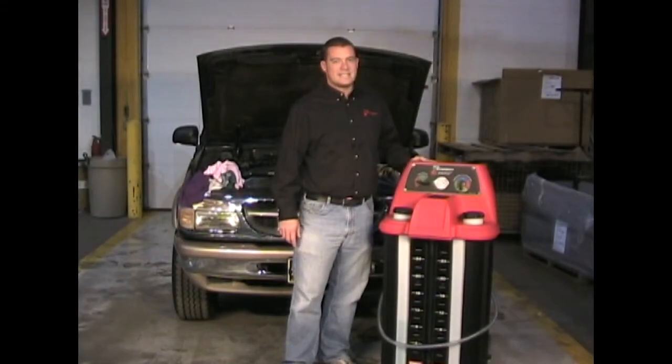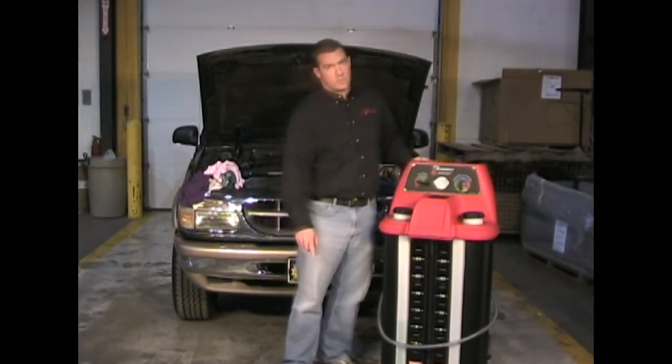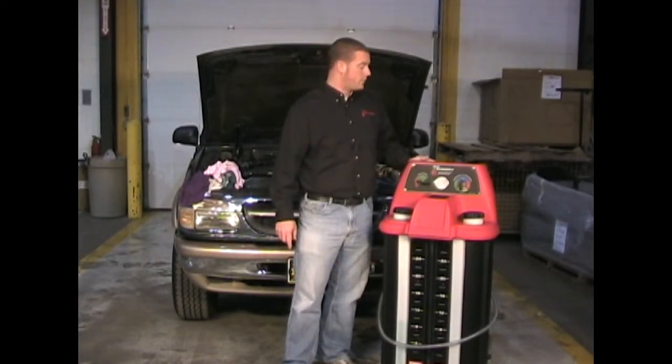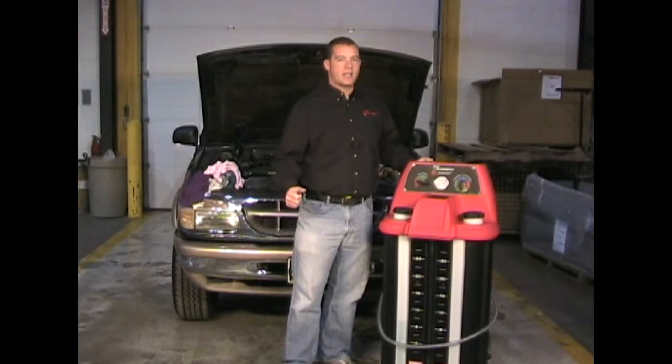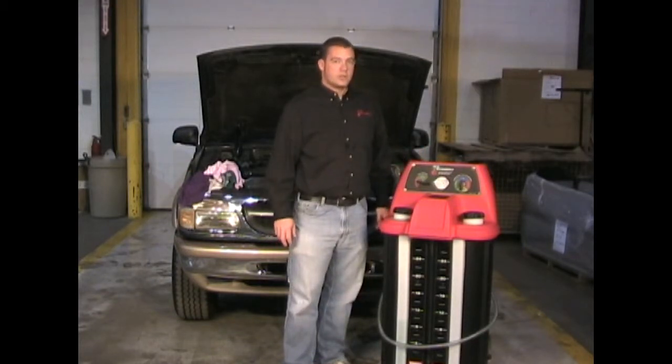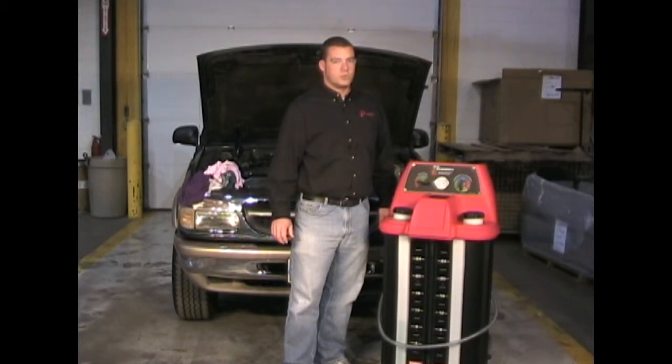The Vac Fill 3 is an easy to use coolant removal and refill machine. The machine has the capability of holding two new fluid types and can be used to vacuum down a cooling system on a vehicle and then refill the cooling system with new coolant. The Vac Fill 3 includes everything needed to vacuum down and refill a vehicle's cooling system.